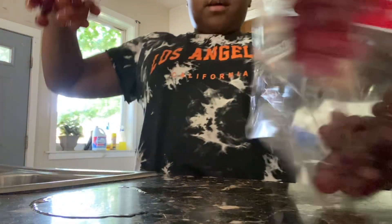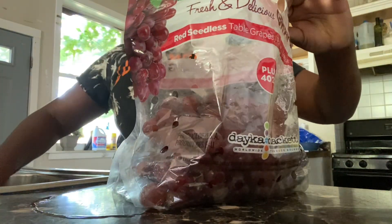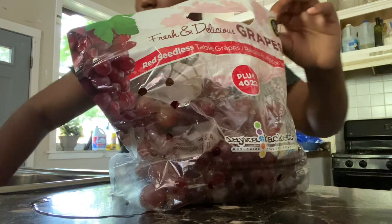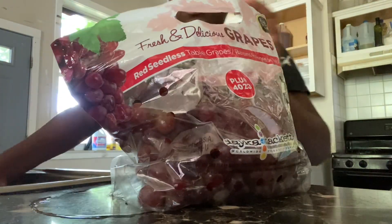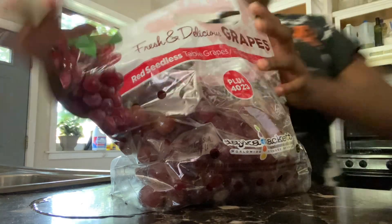Now I'm switching them up from here. Put it back up there. Okay, now I've got my grapes out of water. I'm going to put them over here. So first thing, I'm going to do my grapes first.